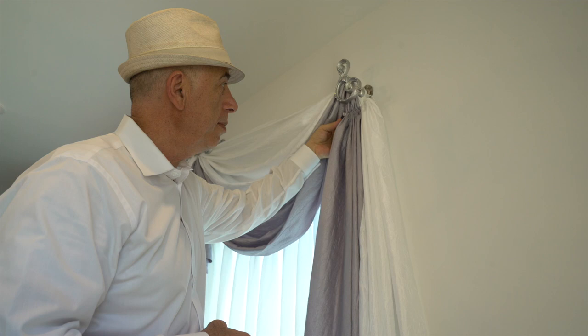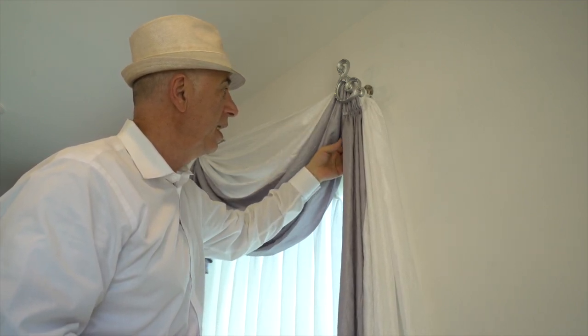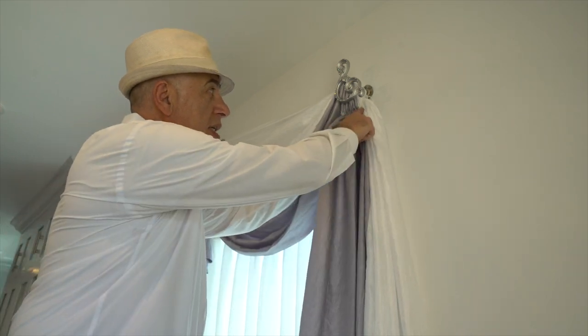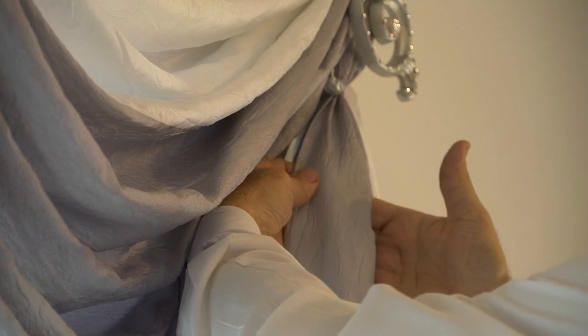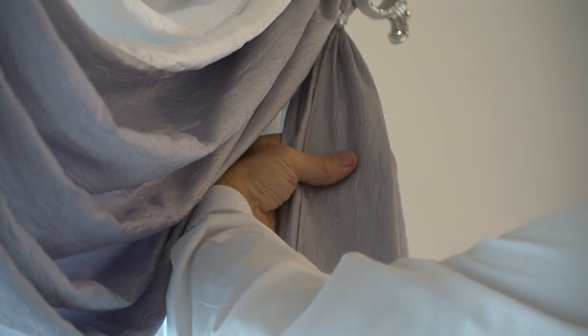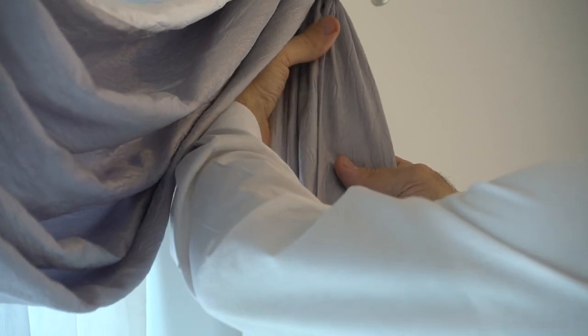All you have to do is just simply start from the very top by using your hand as a guide and placing it on the back of the fabric. This is where the fabrics come together and they start to pleat. The next hand goes over and you just kind of keep going back and forth, making sure that you fold the fabrics in the same distance using your hand as a guide.